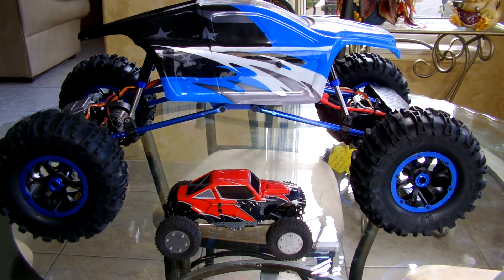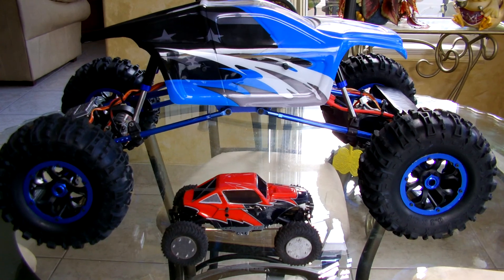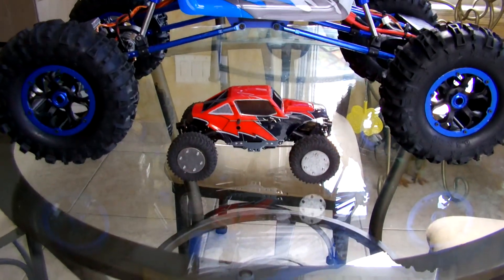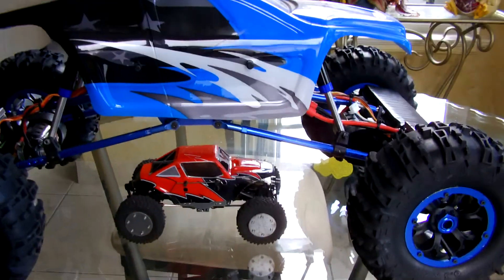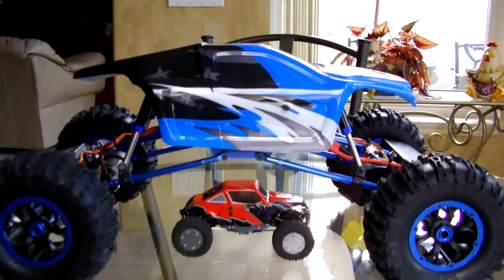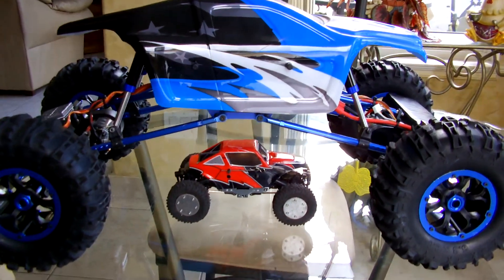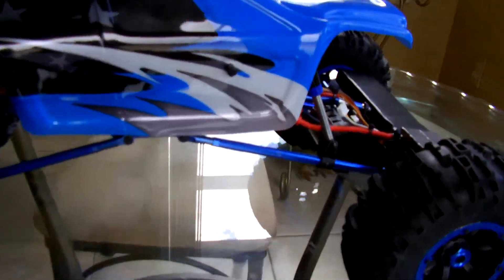Here's a video showing my Mad Torx crawler next to my Sumo crawler to show you the difference in size — that's the difference between 1/24th and 1/8. I'm going to show you a few of the things that I've done to that Mad Torx.